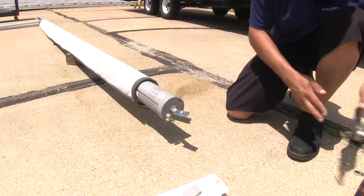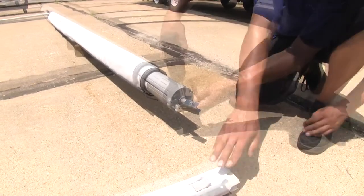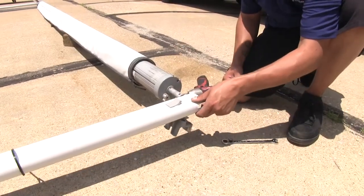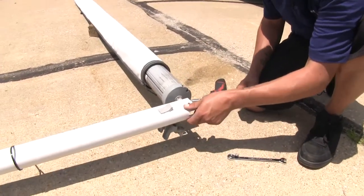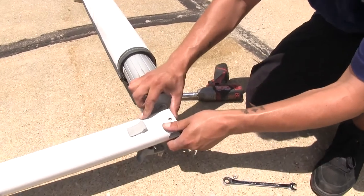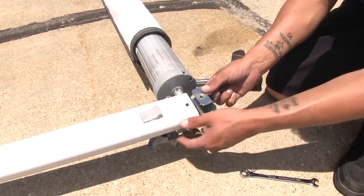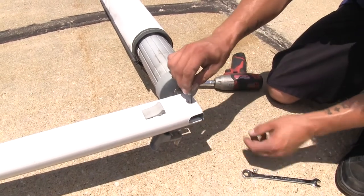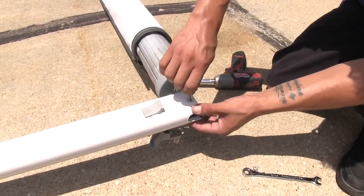We can go ahead and remove our vice grips. We're going to pull this bolt out so we can reattach our arm. We take the arm, slide it into the rough position, and then take our bracket and slide it inside the arm. We're going to line up the holes and start replacing all of our hardware.